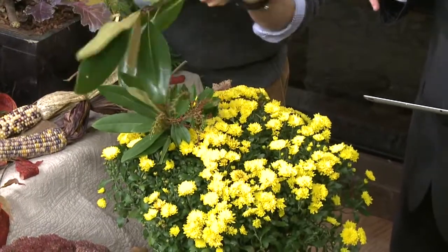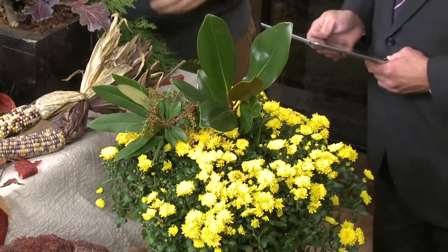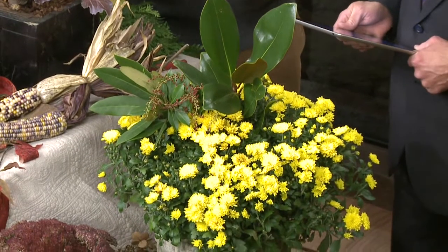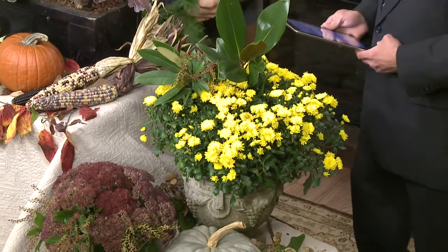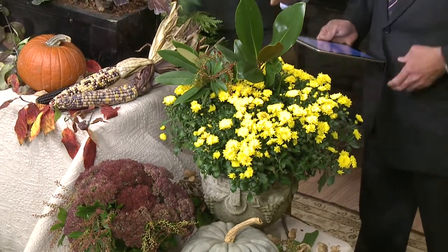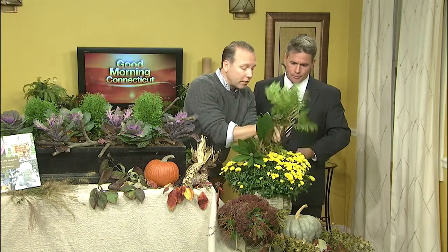I've heard the term 'hardy mums' — a hardy mum will basically tolerate the temperature as it gets cold, so you won't lose your flower. But after the flowers are spent, it's not very attractive. So I like to just use the same base, forage in the garden, backfill, and completely fill it with lots of texture and color.